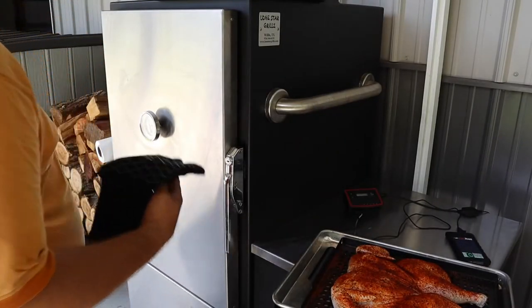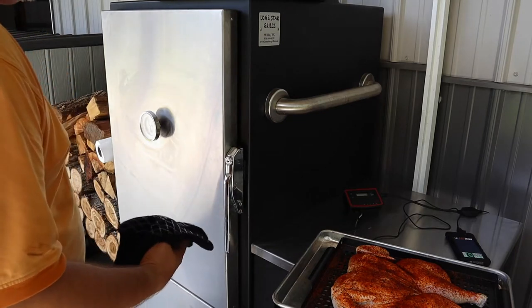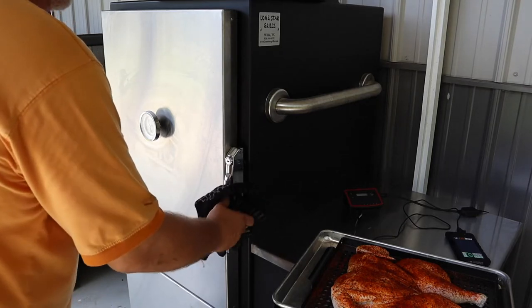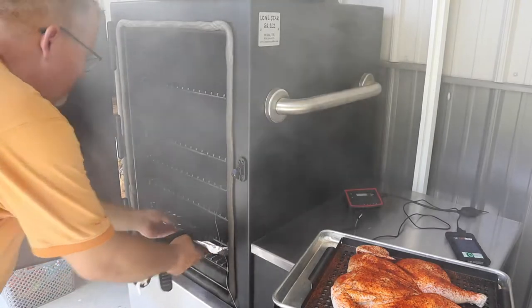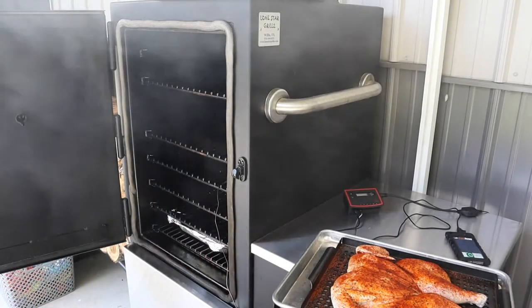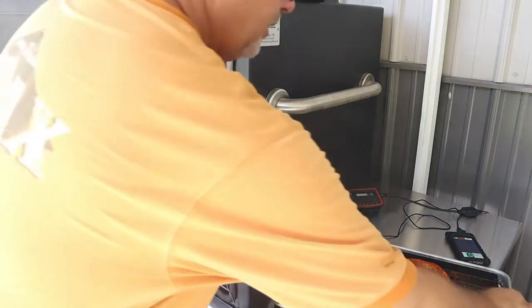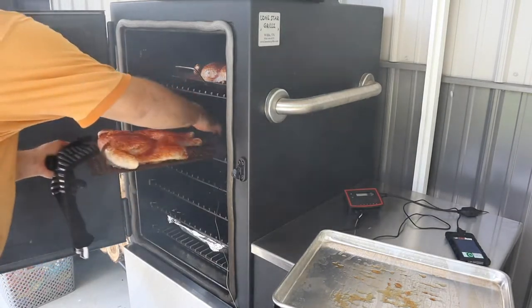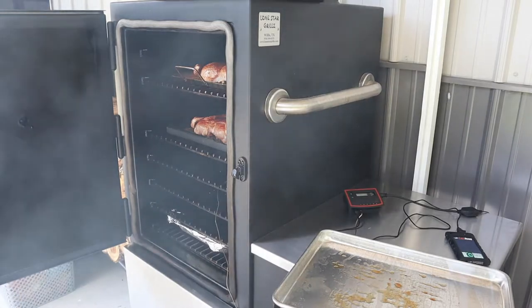We've got the pit at 275. We're going to throw these spatchcocked birds on the smoker. We're going to do them at 275 for about an hour and a half, and then we'll go up to about 300 to crisp up the skin — 300 to 325 to finish it off. We're looking for a target in the breast of about 165 and in the dark meat maybe 175 or so. Cooking today with some pecan wood. Got these on a holey tray — lets the smoke get through, lets it penetrate. We'll close these up and probably won't even come look at them for about another hour.